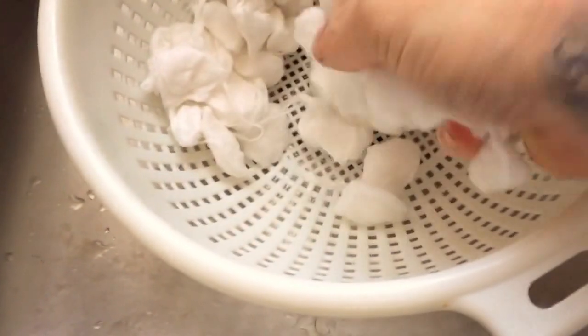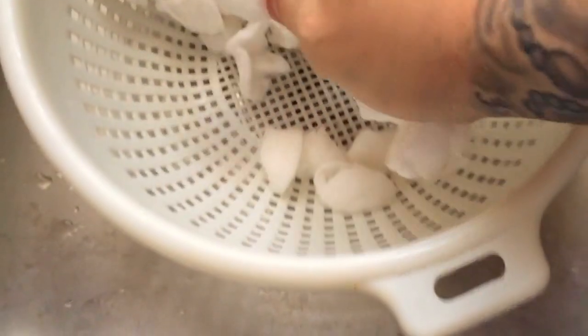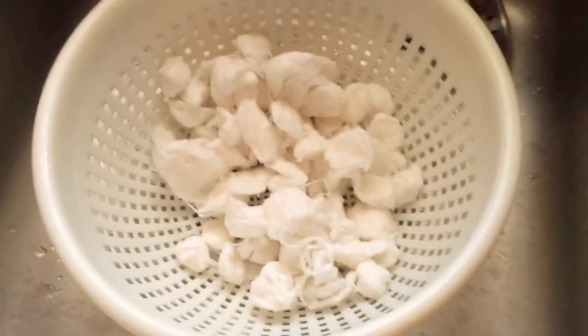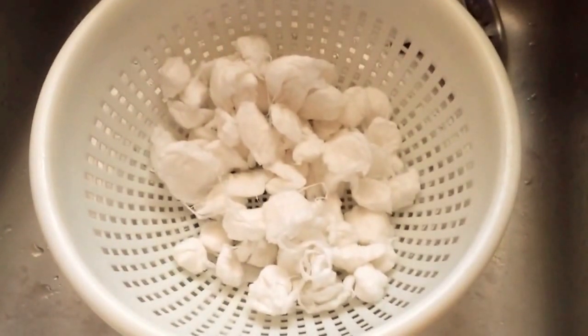So this is cotton. I just leave it in the colander, open it up, let it dry, and then put it back in the bag and it's ready to wick away. Hope this helped somebody — cheers, like, subscribe, comment, thanks.